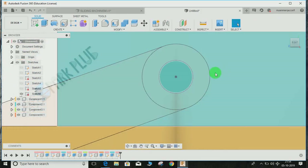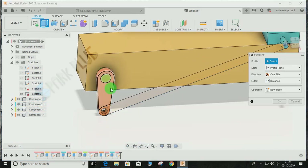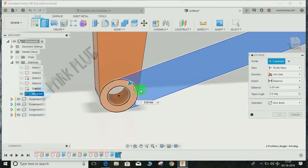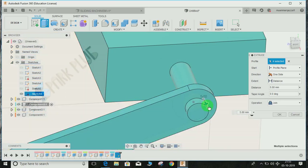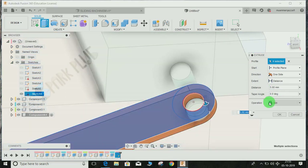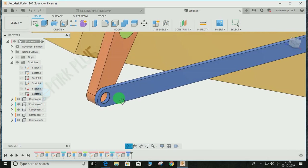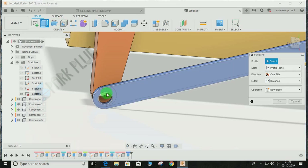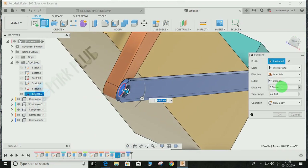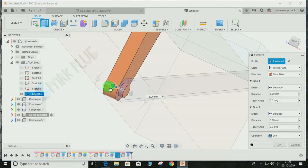Press Extrude, select this part, this one, and this one. Extrude it to a distance of 5 mm and the operation should be New Component. Press OK. Now we also need to make a pin here — bring back the last sketch, press Extrude, select the inner circle, and set the dimension to two-sided: 5 mm on one side and similarly on the other. Press OK. This will be part of the orange component.